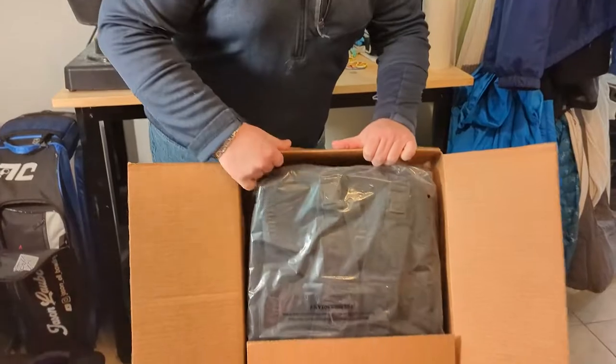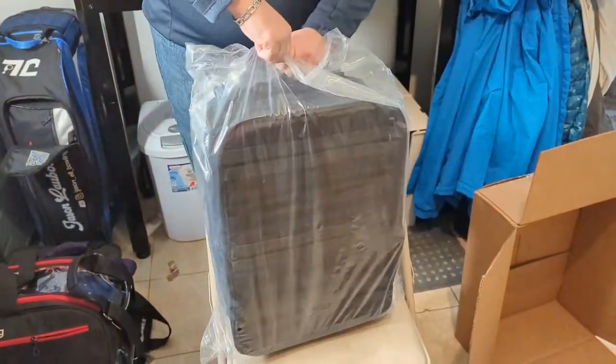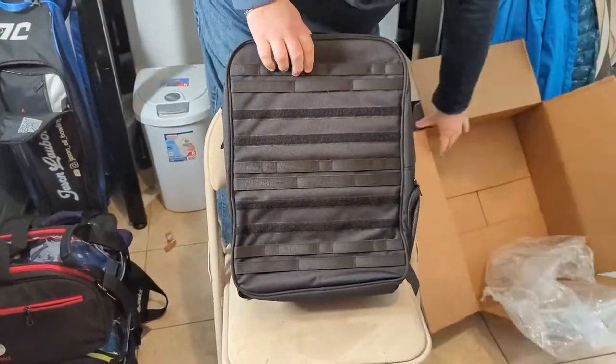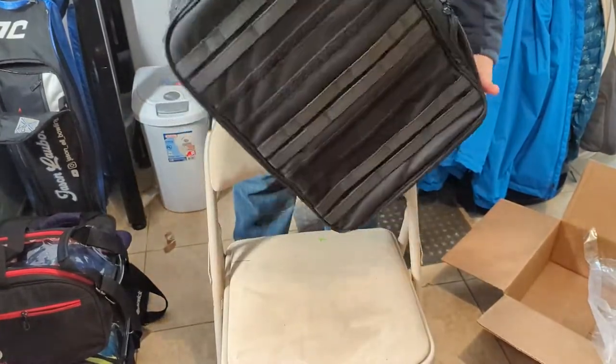To be fair, I bought this myself. This was not a gift of any sort. This is the bag — here's how it's out of the box. It looks like a nice, big, thick backpack, which it basically is.